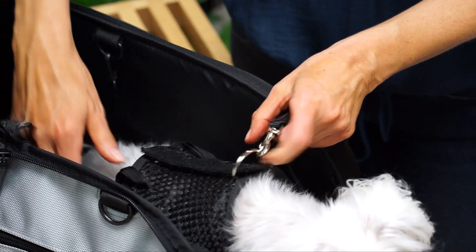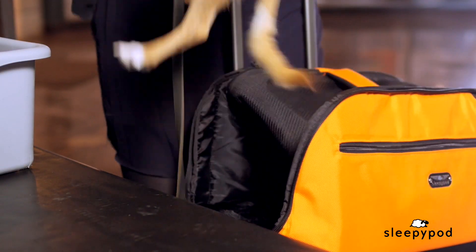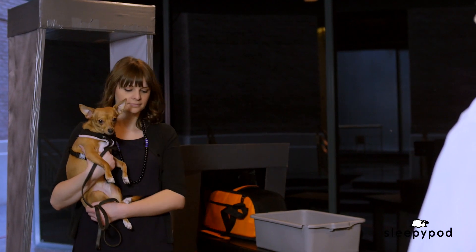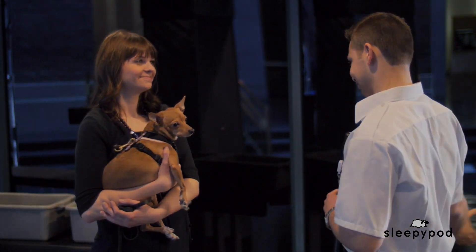Let's look at some common scenarios when you should use a safety tether. The last thing you want is for your pet to get loose at the airport. When heading through the TSA checkpoint, you're required to remove your pet from its carrier for screening. The unfamiliar sights, sounds, and smells can be very scary.